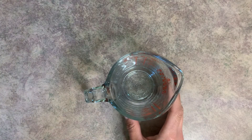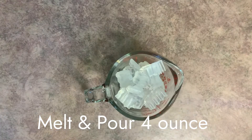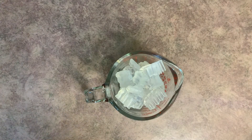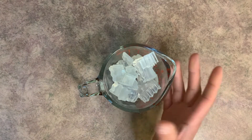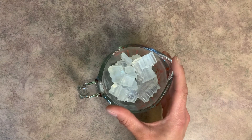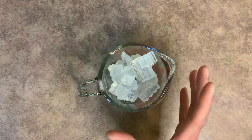Go ahead and grab a microwave-safe container and pop your melt and pour soap in there. You can use either clear or white melt and pour soap, whatever you have on hand. Pop it in the microwave until it's fully melted — put it in in intervals of about 10 to 15 seconds, and give it a good stir in between so you don't overheat it.